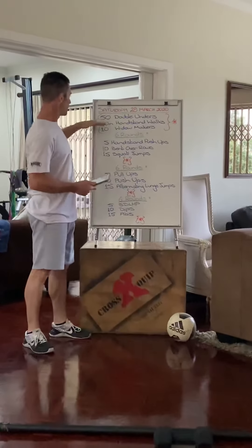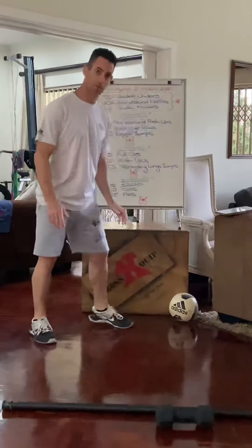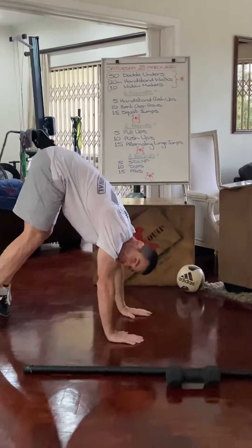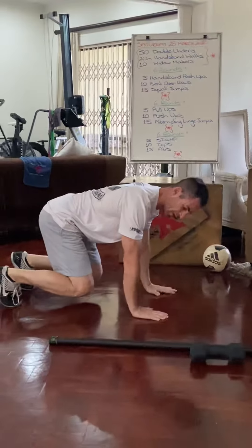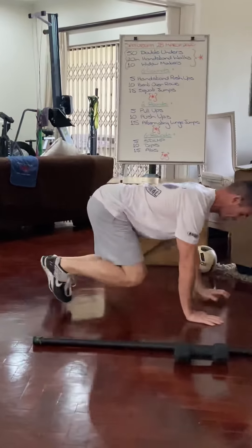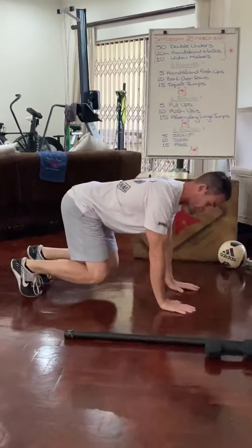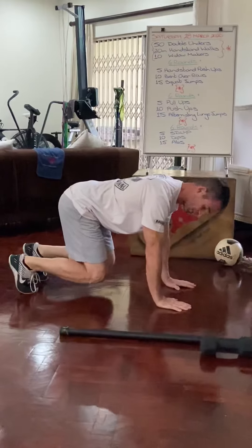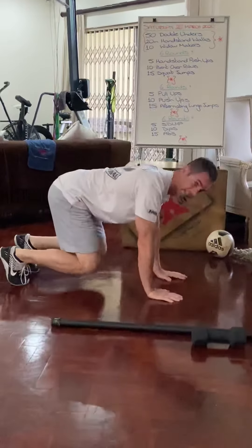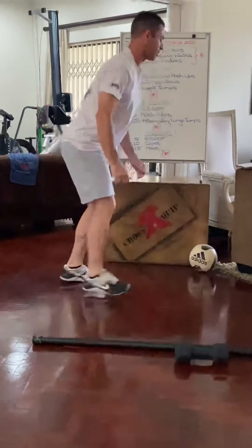Instead of the handstand walks, if you can't do handstand walks, we're going to do the bear crawl. The bear crawl is not with your bum up in the air — your shins are parallel to the ground and your body is parallel to the ground, crawling in that position forwards and backwards. Don't put your bum up; that's incorrect. We want to be in that position there — that's your bear crawl.